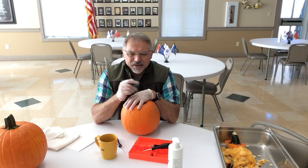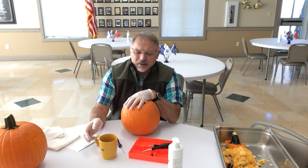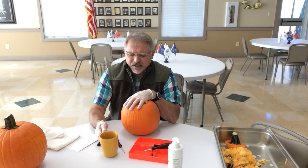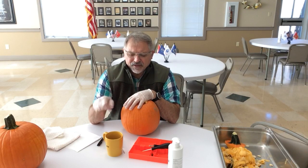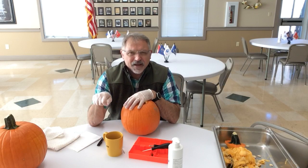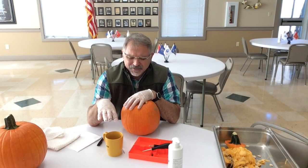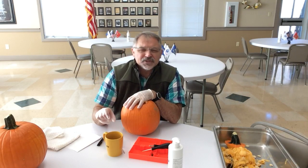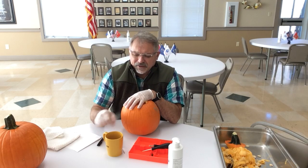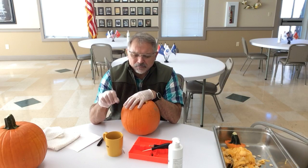I would boil water on the stove, and she would always say 'put a heaping teaspoon of coffee in the cup.' I did that, then poured the boiling water from the pan into the cup and stirred it. My mom would always say 'Preston, put an ice cube in it too.'